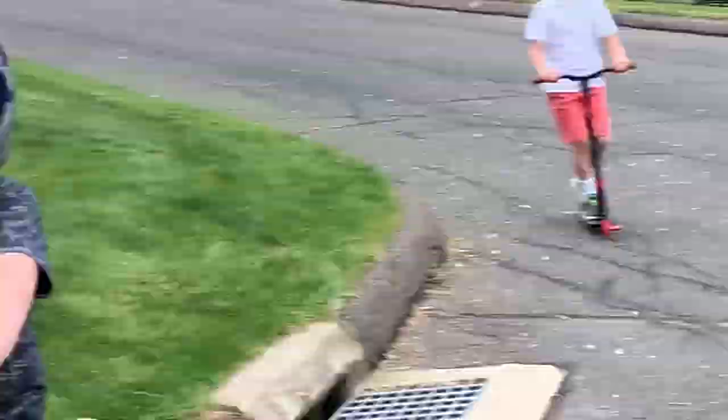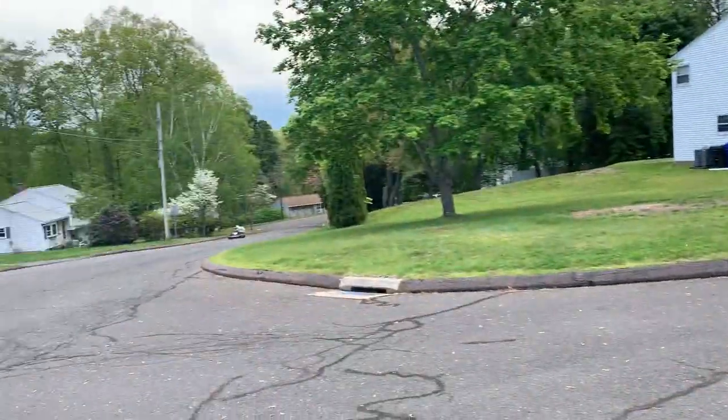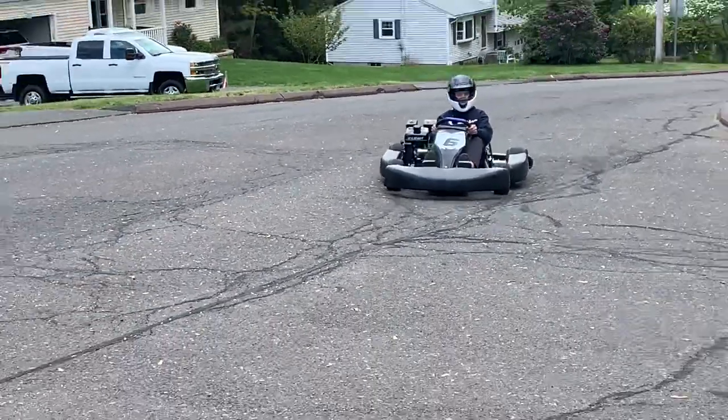We've got a couple of our other kids in the neighborhood here — say hello guys. This is what our neighborhood's like. We've got lots of fun toys for kids and we're always doing something.